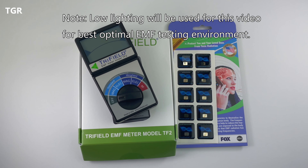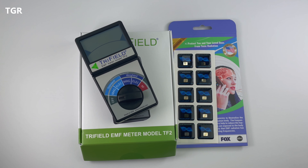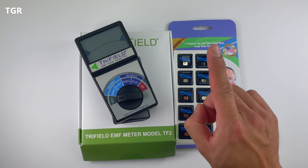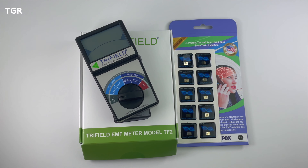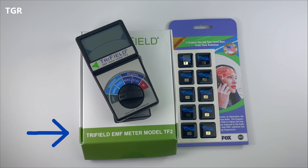Hey everyone, welcome to That Guy Reviews. This is part two of the EMF video series I'm putting together. If you haven't seen the first video yet, make sure you check it out — the link is now on screen. I'd suggest checking it out if you need a quick intro to what EMF is and to help you understand its risk. In this video, we'll review the Tri-Field EMF meter model TF2, and also take a look at the EMF radiation neutralizer to see what it's really about.